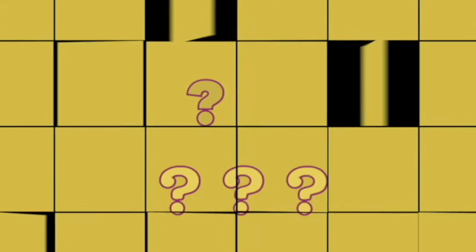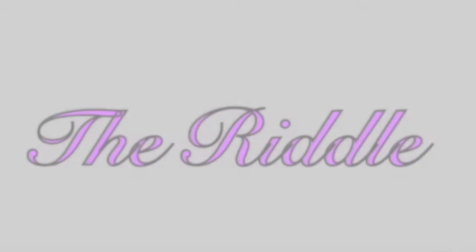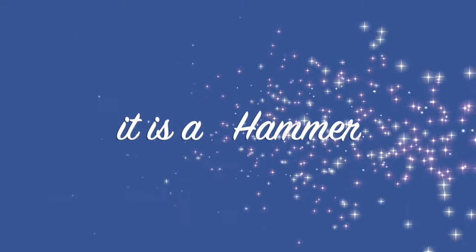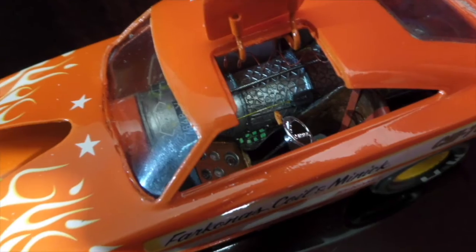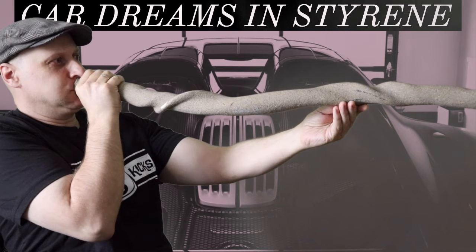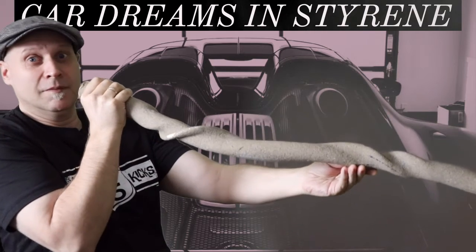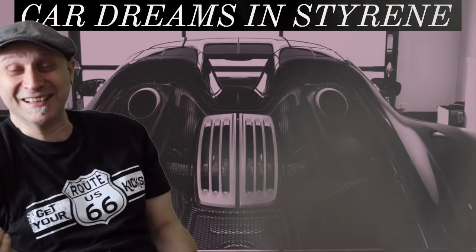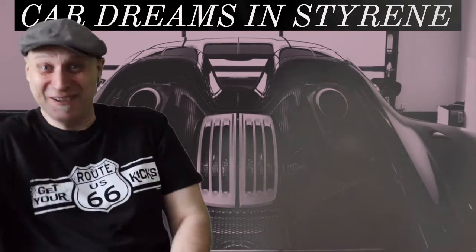But now, to the riddle. Did we film it already? Well, didgeridoo playing is one of my hobbies, you know.